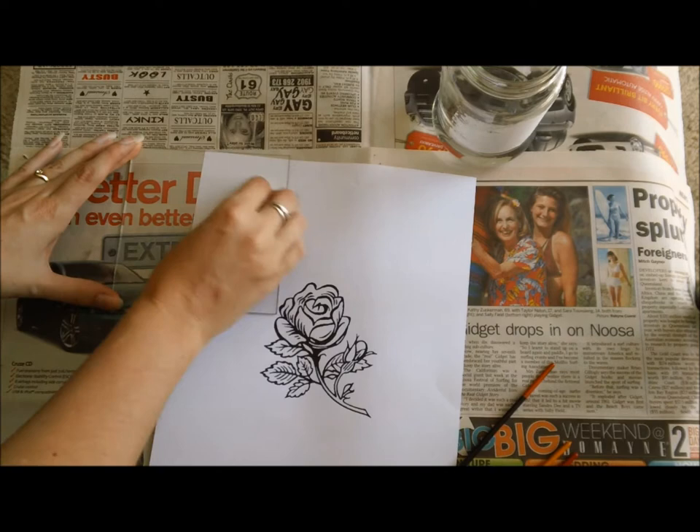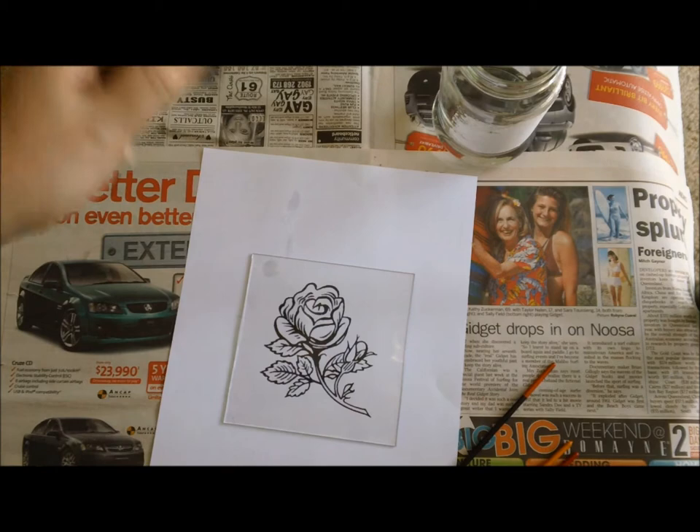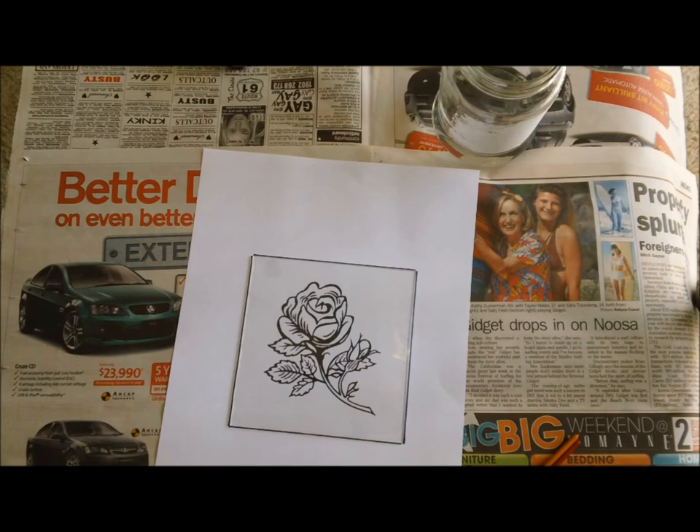Once you've done that, lay the glass over the picture that you're going to be painting around, and then we get our black enamel paint, open it up, stir it, and then start painting around our picture. I've drawn around my glass with a sharpie, and that's just to make sure that if I lose my place on the page I am able to go back and find it again.